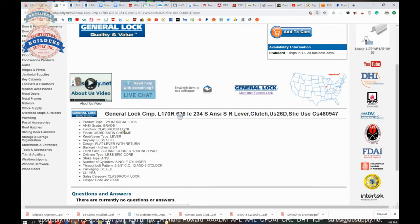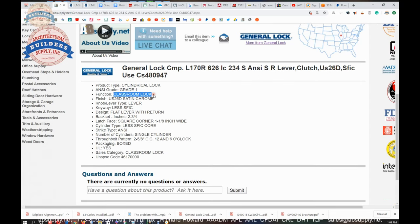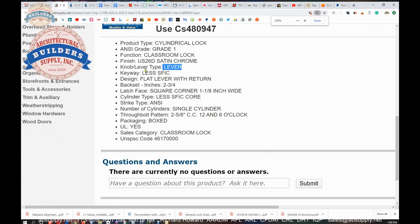So here is the item we are looking at. A cylindrical lock — it goes into a hole drilled through the door. It is a grade 1 lock, which means it is compliant with the requirement of a million cycles. This is a classroom lock, available in different functions. This is a satin chrome lever lock. It is small format less the core, which is typical.